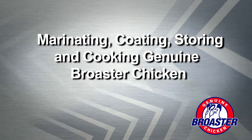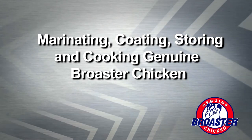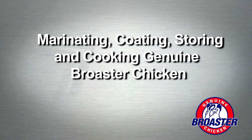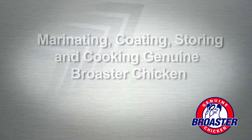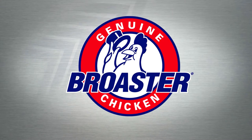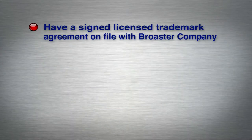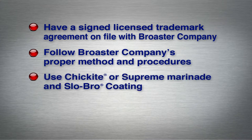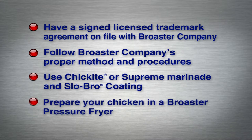In this video we'll show you the correct procedures for marinating, coating, storing and cooking quality genuine Broaster chicken. In order to use the Broaster company's trademark and market your product as genuine Broaster chicken, you must have a signed licensed trademark agreement on file with Broaster company. You must follow the proper method and procedures outlined by Broaster company, use Chickite or Supreme marinade and Slow Bro coating, and prepare your chicken in a Broaster pressure fryer.